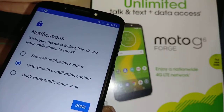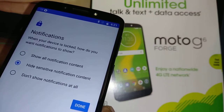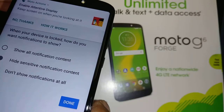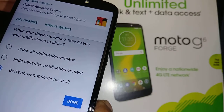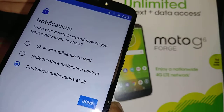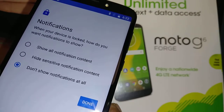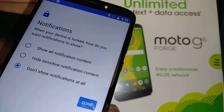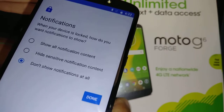With Hide Sensitive Notifications, you'll still see weather, time, and date on the lock screen. The third option is Don't Show Notifications At All, which means on your lock screen you'll only see when you turn on your screen — no notifications of any kind.